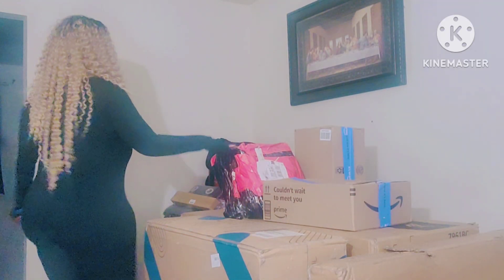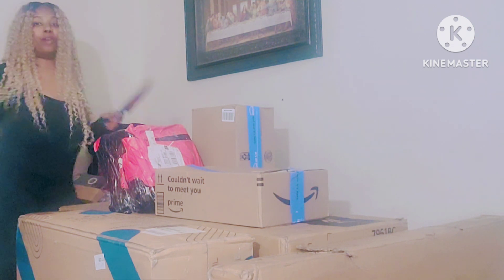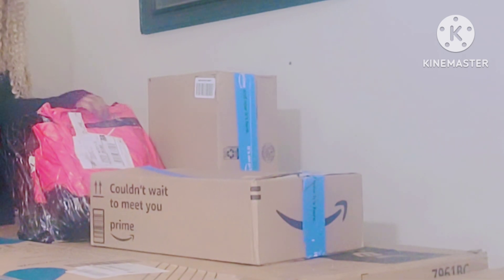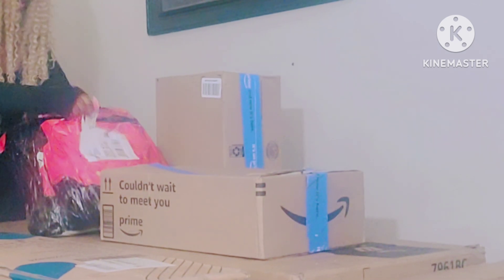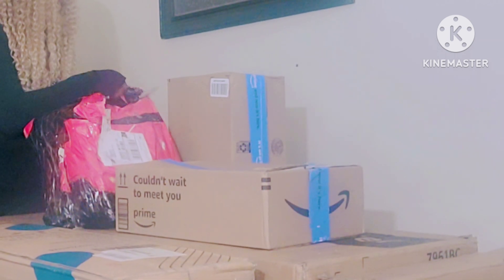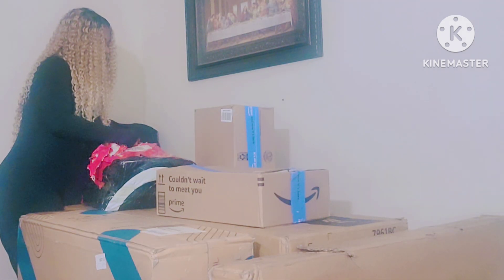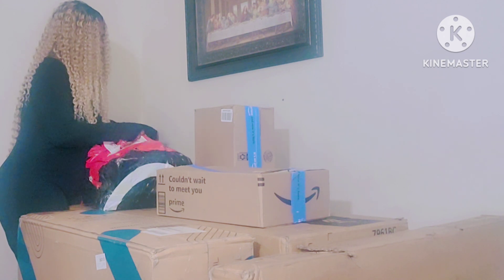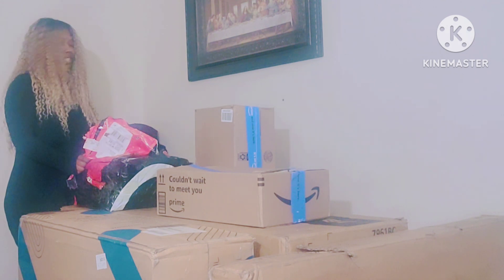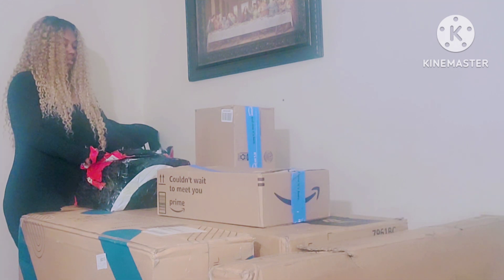Okay next I'm gonna open up this one — I have no idea because I know I ordered some stuff for TikTok too but I don't know what it is. Let's open this up. What the heck is this? Let me try not to cut myself. What is this? It says fragile. It's fragile. Oh — this is from TikTok, you guys! This is my 3D wall panel!